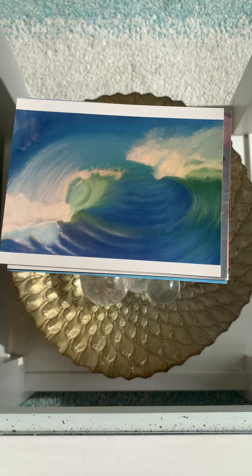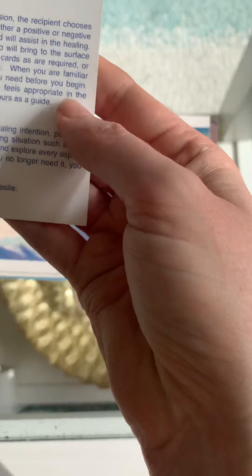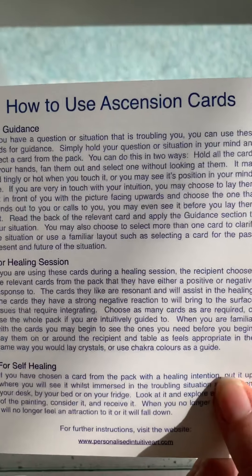But obviously with postage as well — postage won't be much because they're very light and small, like this size, not that big. So what I'll do first is read to you the instruction card that comes with it on how to use them. So, what are Ascension Cards?